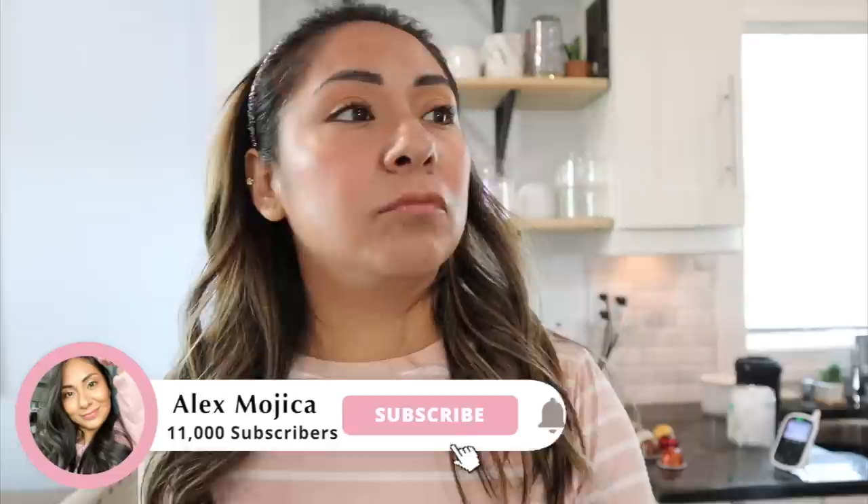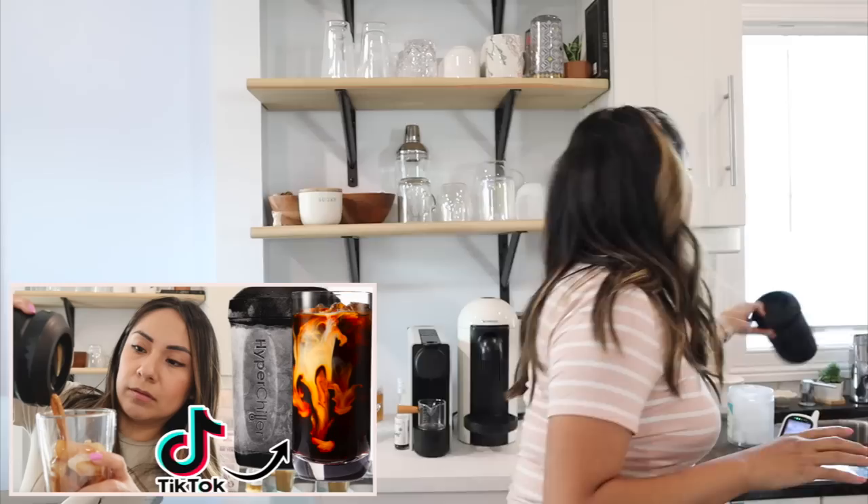Something I should mention with these pods: they brew with more water obviously, so you have to keep in mind if you brew them over ice they do work in my opinion, but you have to take certain steps to get it to taste good. So I'm going to talk about two things — maybe three — that I think you need. First off, I actually did a video on this, so I'm not going to talk too much about it, but for these pods you're for sure going to need this — and this is the Hyper Chiller.